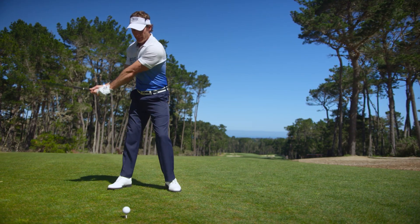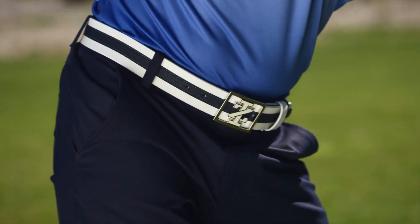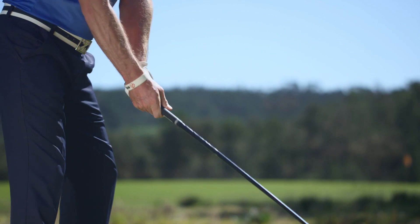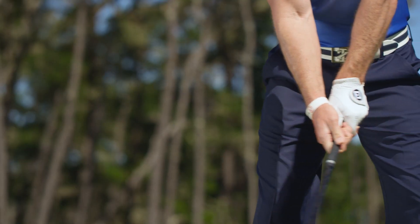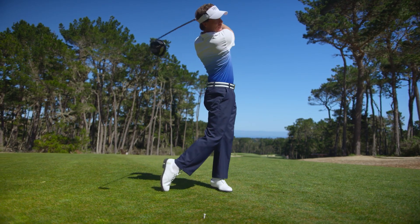To start your swing, rotate your hips so the front pocket on your pants turns well back and behind you. As the lower body winds up, you should notice your back leg gets just a little longer as your weight firmly braces on the inside of your back instep. This swing thought of turning the lower half first leads to a bigger overall turn, giving you a lot more power.